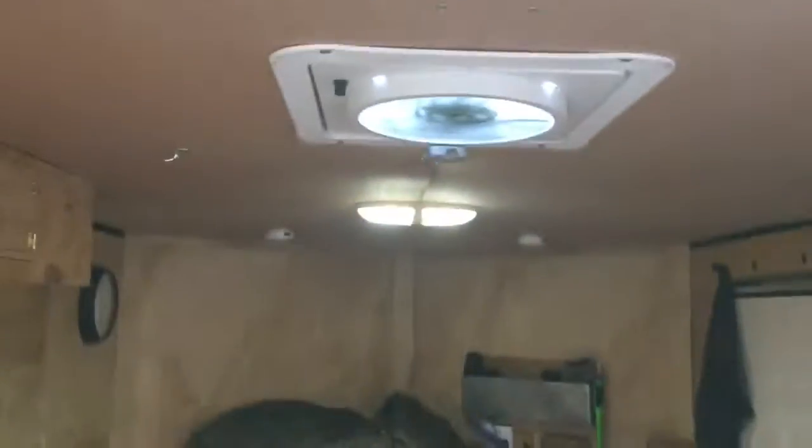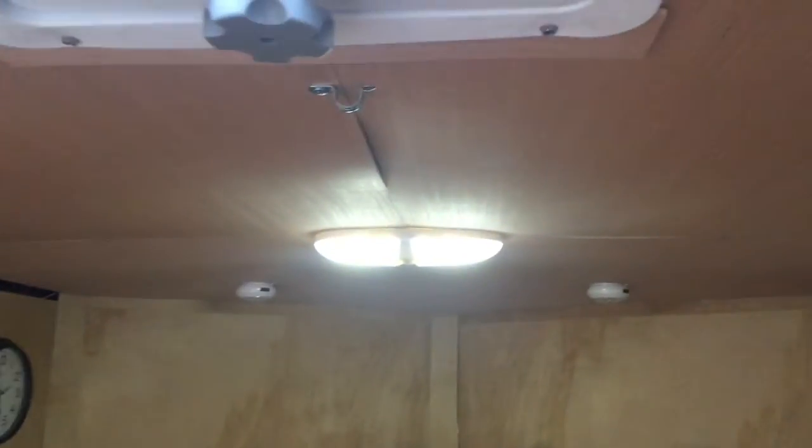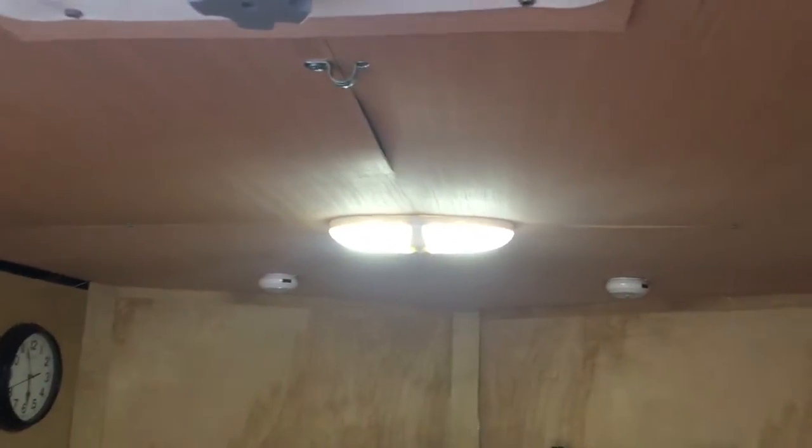Also up top, I added all these 12-volt LED lights — they're very efficient. I only put one battery on here, which I'll show you on the outside. It's a deep cycle and it lasts a pretty long time.